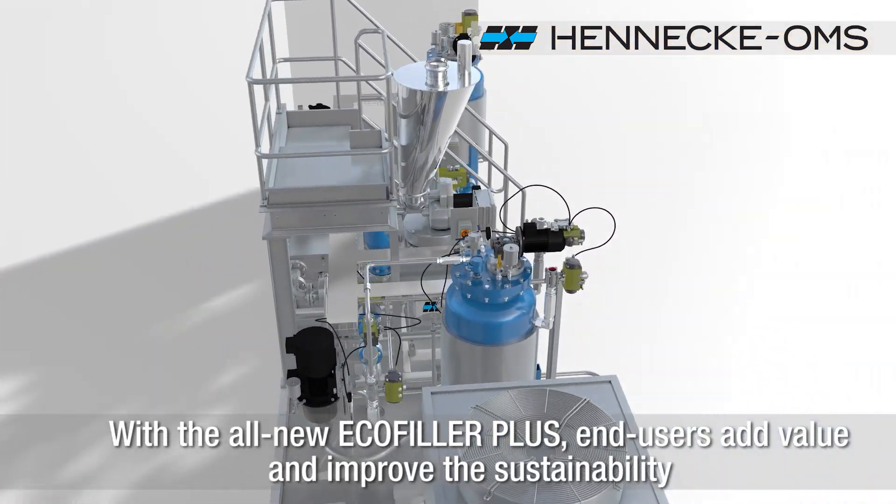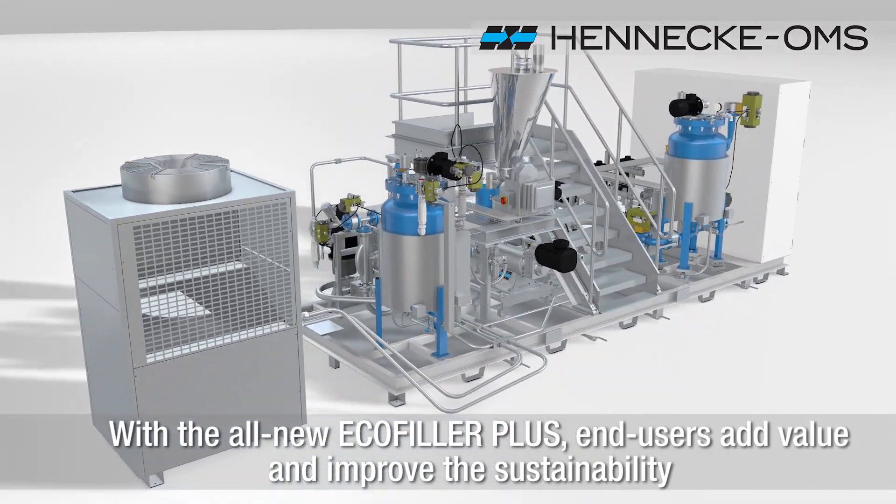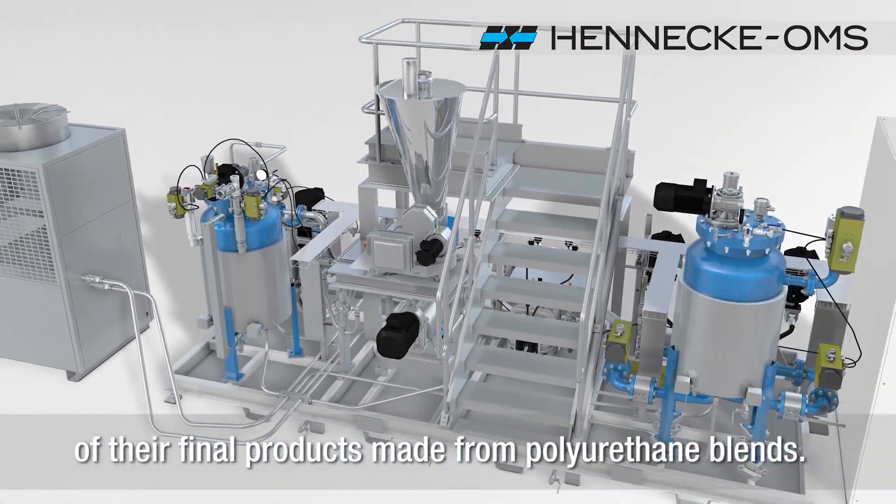With the all-new EcoFiller Plus, end-users add value and improve the sustainability of their final products made from polyurethane blends.